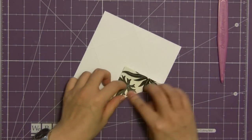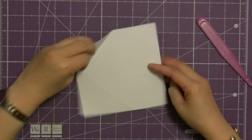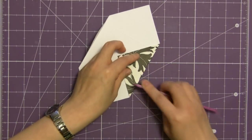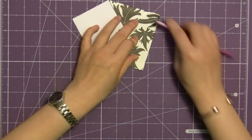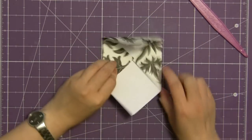Now fold in the short sides of your envelope — if you're making a rectangular envelope as we are today, there's no measuring involved. The only measuring I did was to cut the five and a half by five and a half square, and now we're just folding along the score lines and already you can see the envelope taking shape.